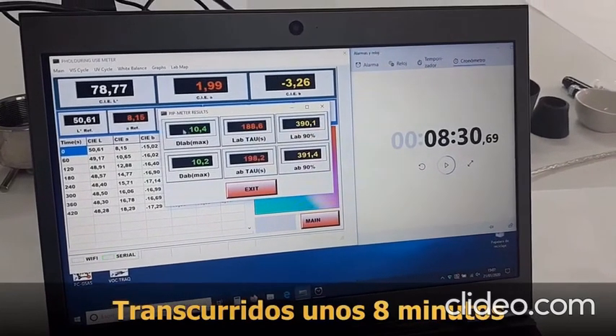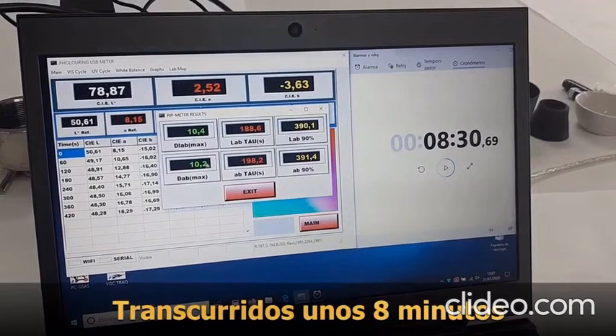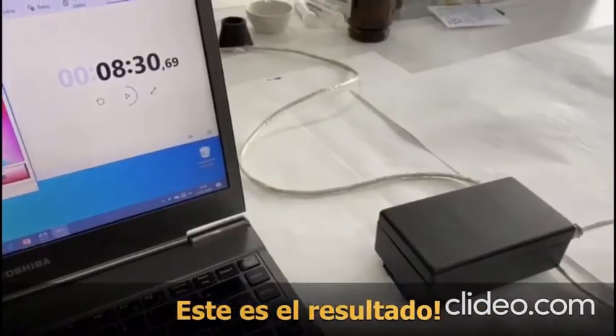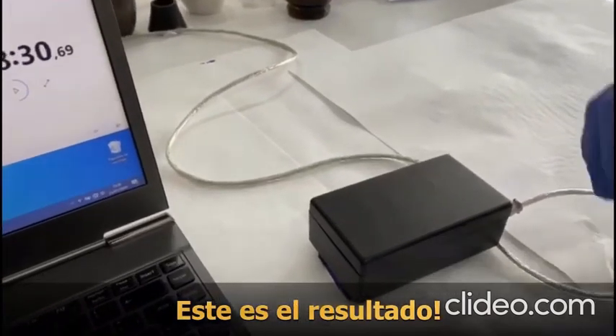After less than 10 minutes, you can obtain the result of the test. You can obtain numerical data and you can also obtain a visual result of the tested material.